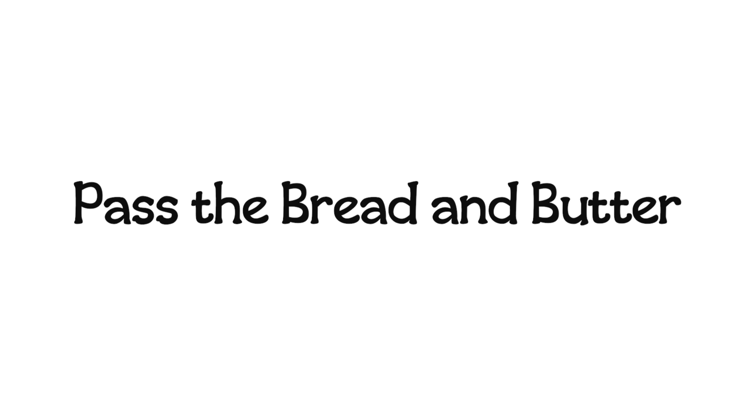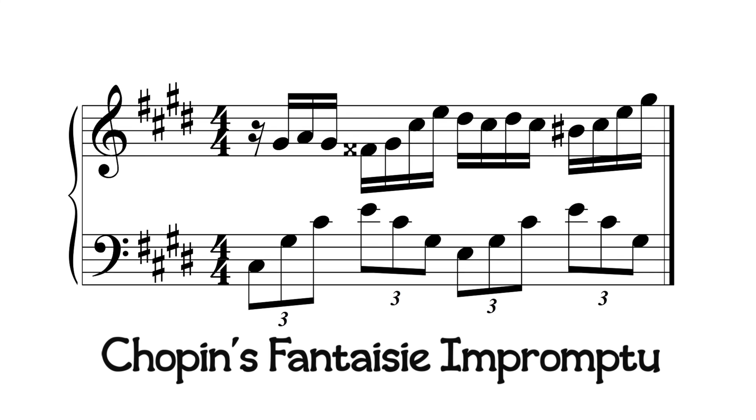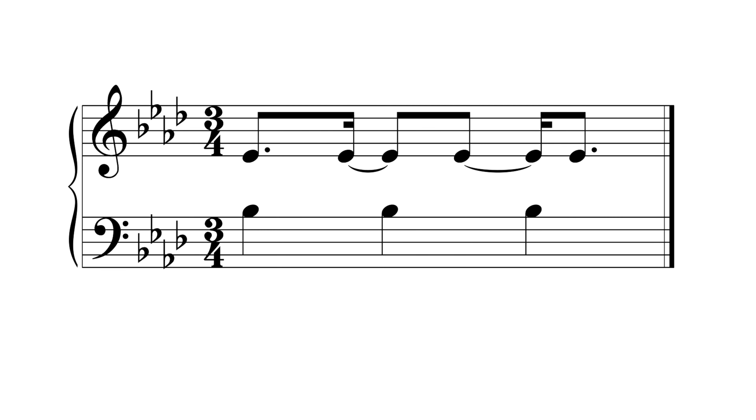An easy way to say this is to say the phrase, 'Pass the Bread and Butter.' A good example of this polyrhythm is Chopin's Fantasy Impromptu. It can also be notated like this.